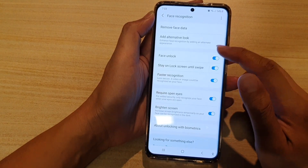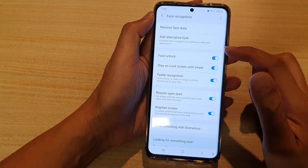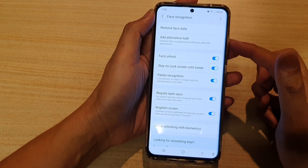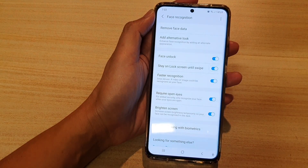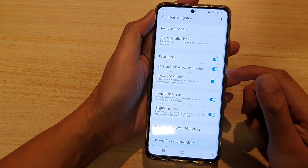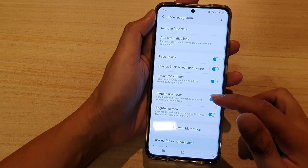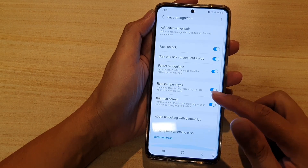After that, you have a lot of options. You can register a face recognition, add an alternative look — for example, if you are sharing your device with another person, you can get them to add an alternative look. You can enable or disable face unlock, set stay on lock screen until swipe, turn on or off faster recognition, require open eyes, and brighten screen.